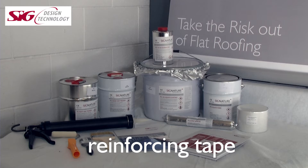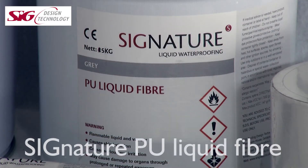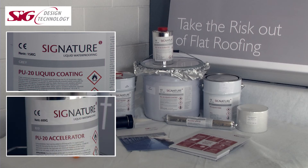Reinforcing tape is a self-adhesive butyl tape for use at board joints, corners or changes of direction. Signature PU liquid fibre is a reinforced thixotropic, or non-drip, product used for awkward details or upstands. The Signature PU20 kit — the liquid 15kg and accelerator 600g — are sold as a kit, one tin of liquid to one tin of accelerator. This means no calculating or measuring components, which can often go wrong and lead to extended set times or going off too fast, making installation difficult.